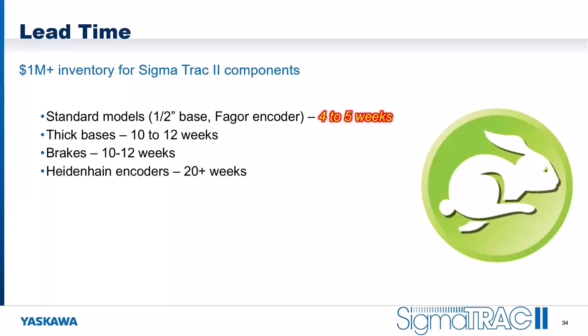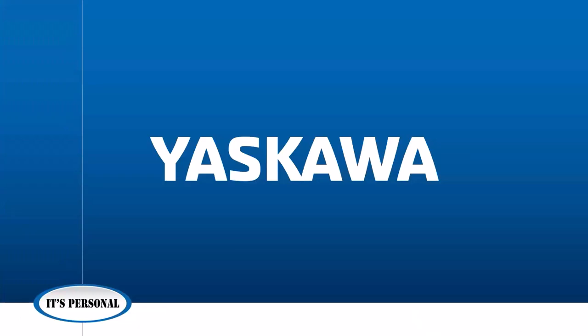That concludes the presentation. Now for Q&A: regarding whether you always have to buy a feedback option — the feedback is built into the Sigma Track 2. That's part of the advantage of buying a turnkey system; we have aligned the rails, bearings, feedback device, magnets, and motor — all in alignment. An optical feedback device is a precision piece of equipment, so we always integrate the feedback device with the Sigma Track 2.